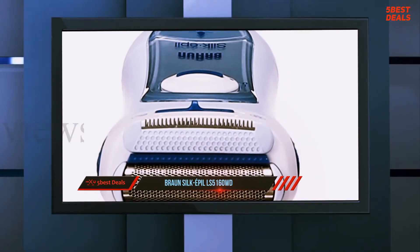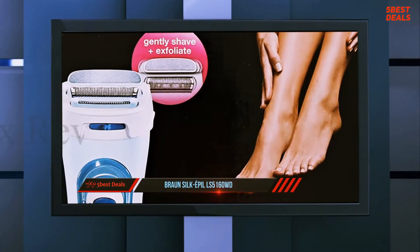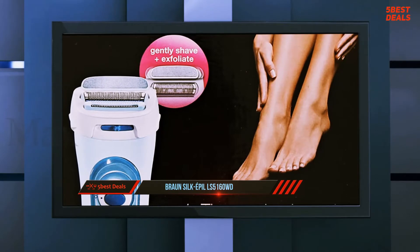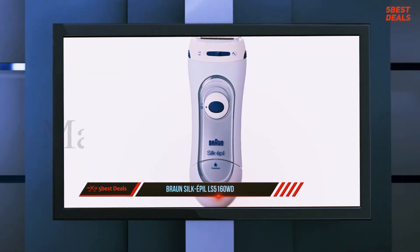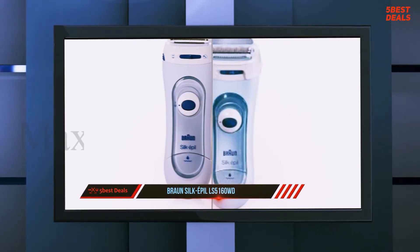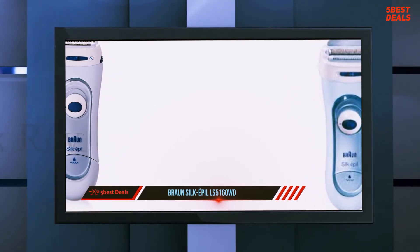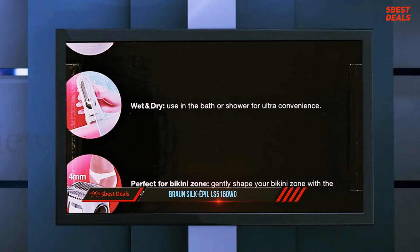It includes a one-year limited manufacturer's warranty in the USA. All in all, a good little shaver, currently available for around $48. The Braun Silk Epil Lady Shaver LS5160WD model is conveniently operated by two standard AA batteries and is waterproof for use wet or dry. Measuring 14 cm from top to bottom, it is ergonomically shaped for a comfortable hold whilst shaving.